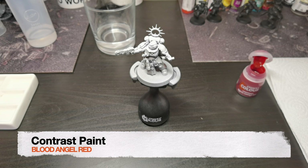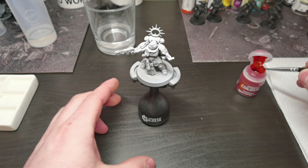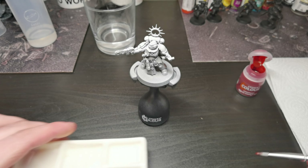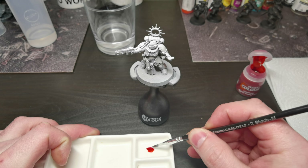First we base coat the armor with the contrast paint Blood Angels Red. We are doing thin layers over our zenithal undercoats, so the paint needs to be thinly painted over the armor. Do not allow it to pool too much.